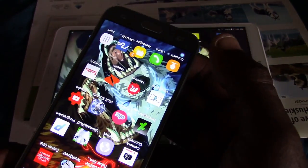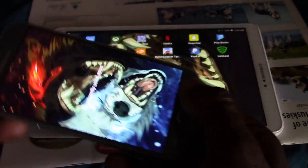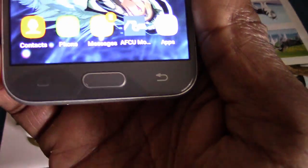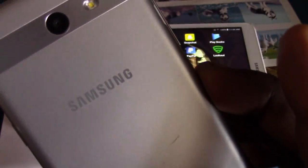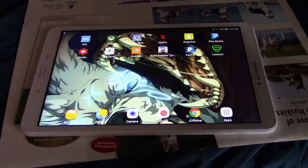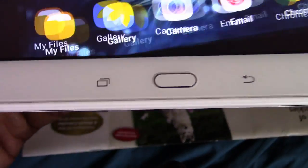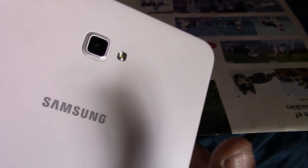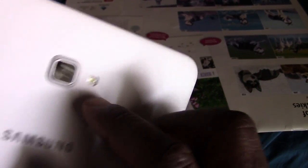It looks just like my cell phone, which is the Samsung J3 Emerge — this right here. As you can see, there's a lot of difference, but the buttons are the same. You can see it says Samsung, and if you look down at the bottom of the tablet, it's the exact same thing — it says Samsung on it, and it has a camera and a flashlight.